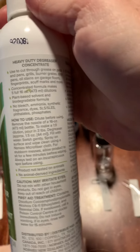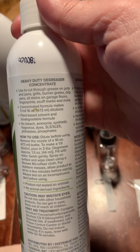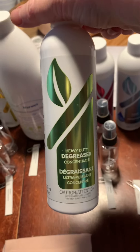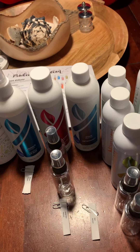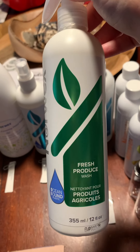This is our heavy duty degreaser, and you're going to get this diluted. It can take grease stains off laundry, works on pots, pans, grills, burner plates, strip pans, oil stains on garage floors, fingerprints, and scuff marks. Some people just use it to wash grease off their hands. When you buy a bottle, it makes five 16-ounce bottles — it's very concentrated. All these bottles are recyclable.